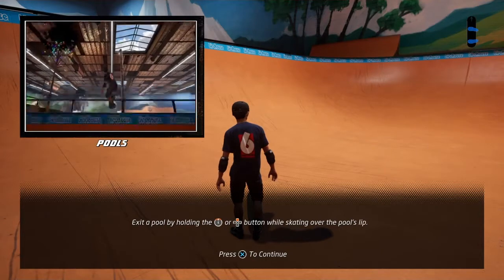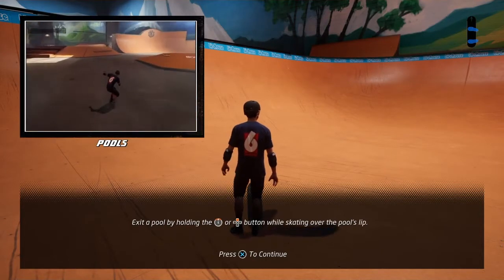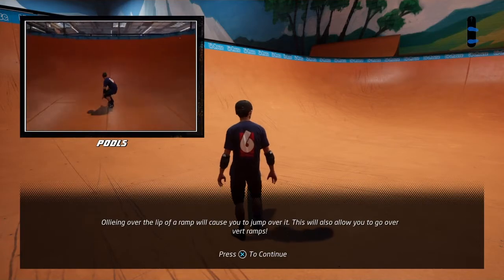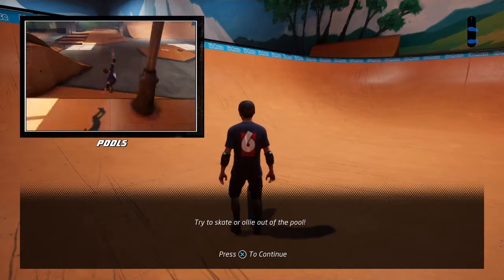Out of pool. Exit a pool by holding the up button while skating over the pool's edge. Ollieing over the lip of a ramp will cause you to jump over it.